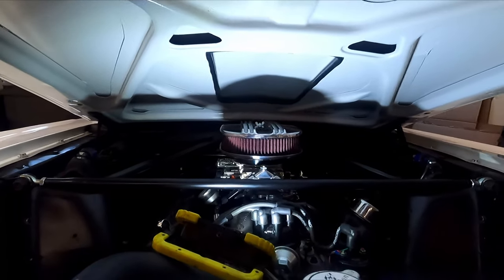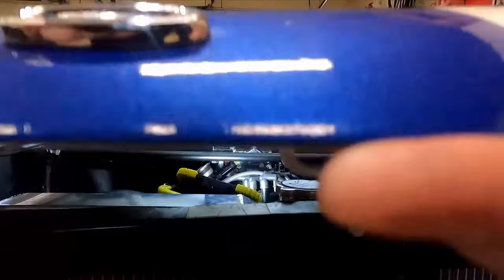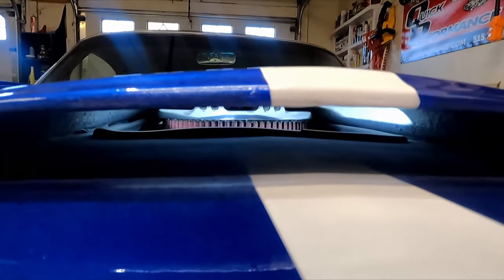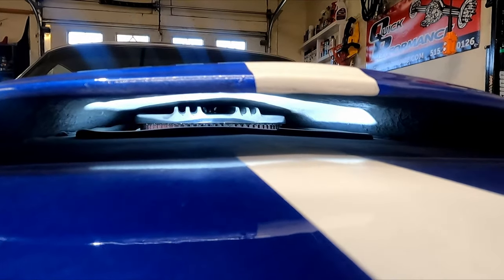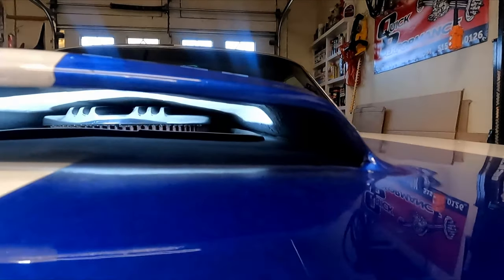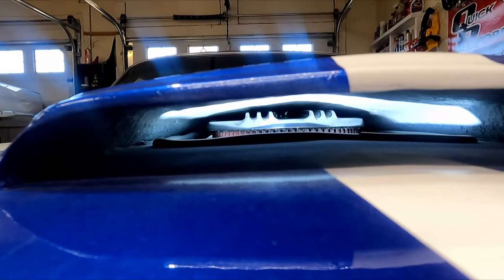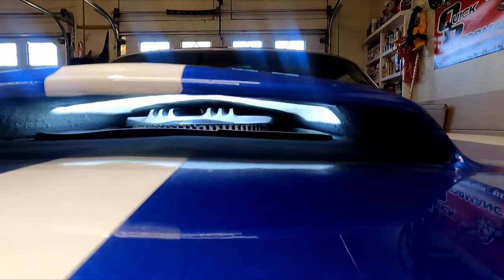All right, this is the final fit — let's see if I got a little lucky. Oh yeah, look at that — it is barely not touching the scoop, which is exactly what I want. Fantastic — that's exactly what I was looking for.